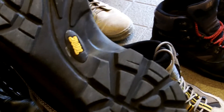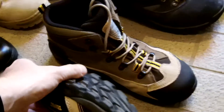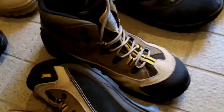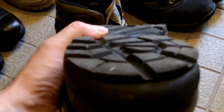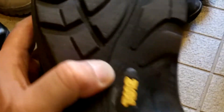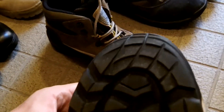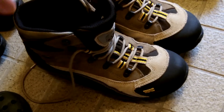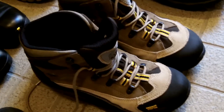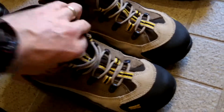TMC also make a ripoff of a different boot that does have a Vibram sole, but these have their own TMC sole. I'm really surprised — they're quite rigid and the plastic wears very well. I've had these over six months, wearing them throughout the summer, and as you can see there is very little wear and tear. I think the sole is actually very well made, probably by a good company in China who knows what they're doing.